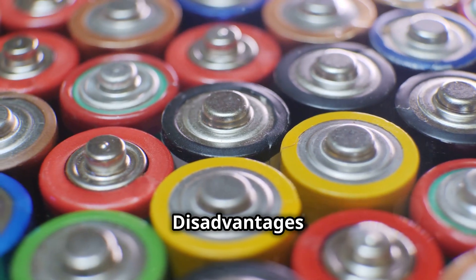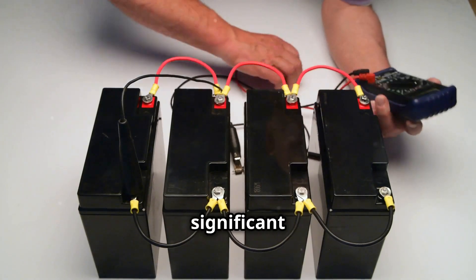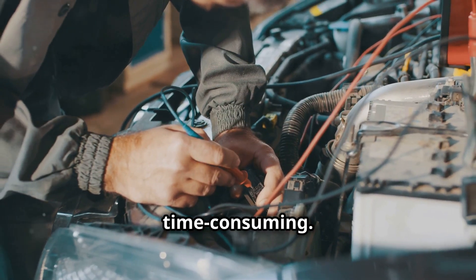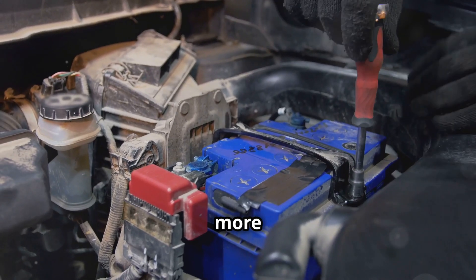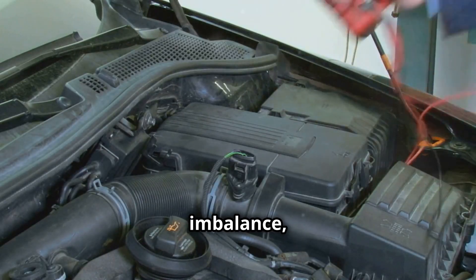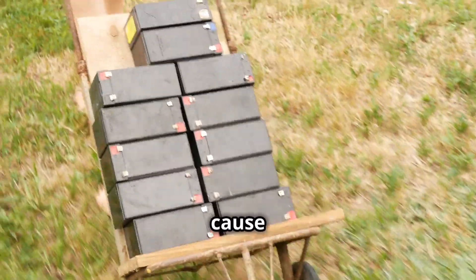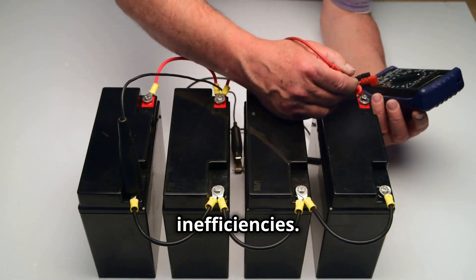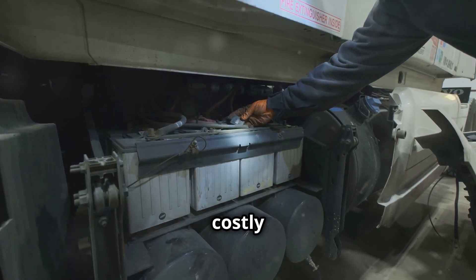Despite the advantages, the 4 by 12 volt setup has significant drawbacks. Wiring four batteries together can be complex and time consuming — more connections mean more things can go wrong, increasing the risk of failure. Another issue is battery imbalance, which can be a major problem. Not all batteries are created equal, and differences in specifications can cause one battery to discharge faster than the others, leading to inefficiencies, reduced lifespan, and even system damage causing costly repairs.